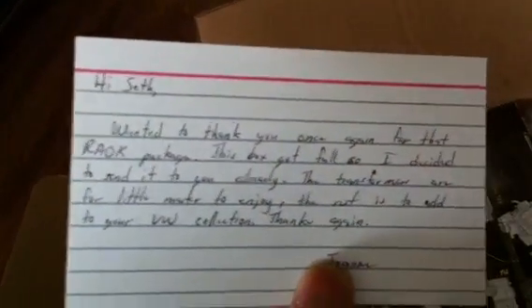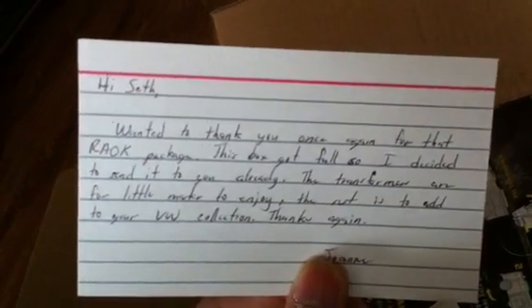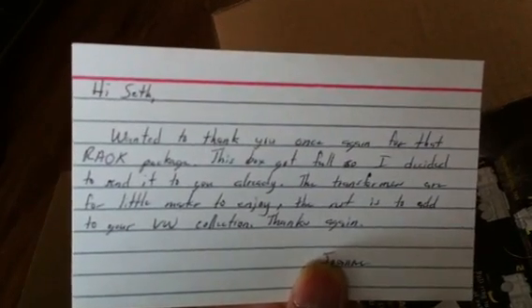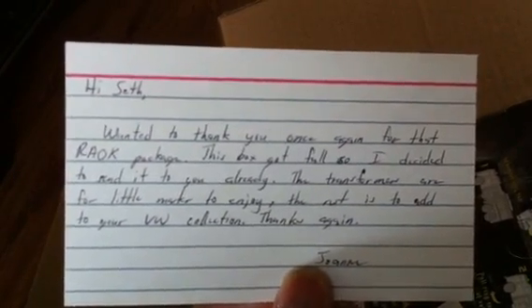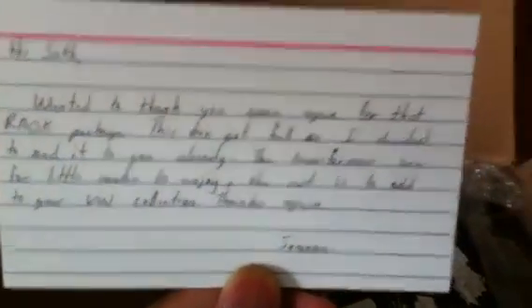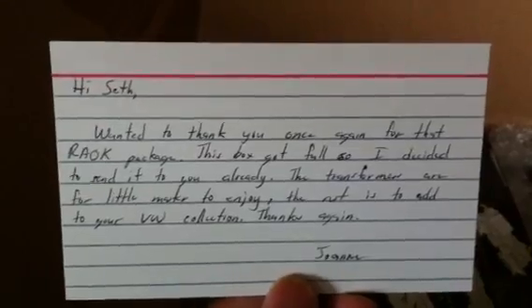First off, our signature note right there — you got the Spider-Man symbol. It says: 'Hi Seth, wanted to thank you once again for that RAOK package. This box got full so I decided to send it to you already. The Transformers are for little master to enjoy; the rest is to add to your VW collection. Thanks again, Joanne.' Thank you so much Joanne for adding to my VW collection — you can never have enough. Just like what Remarkable says, it's always good to have doubles.